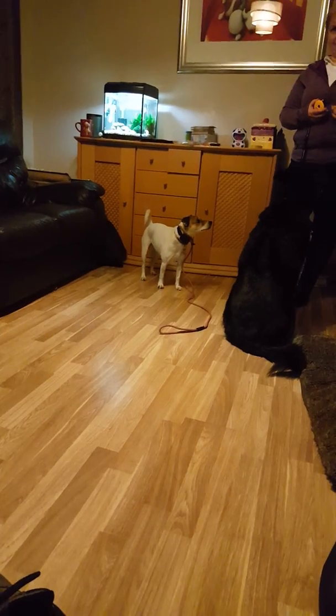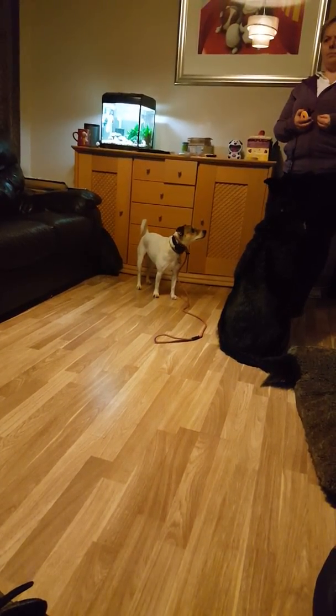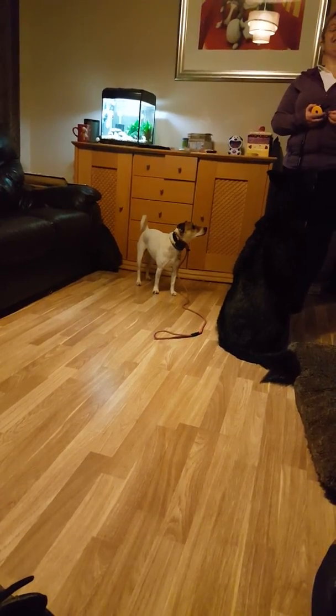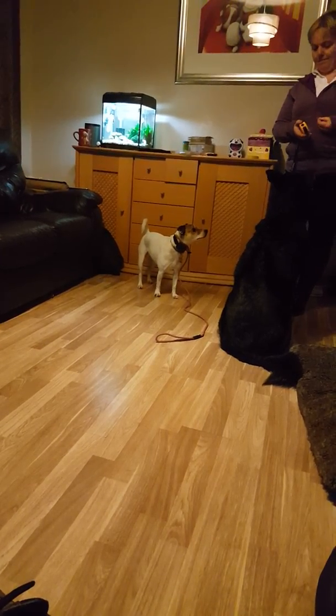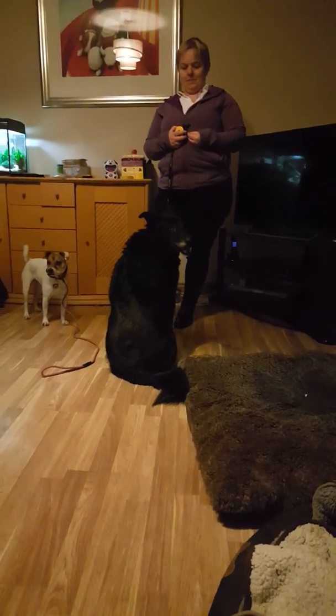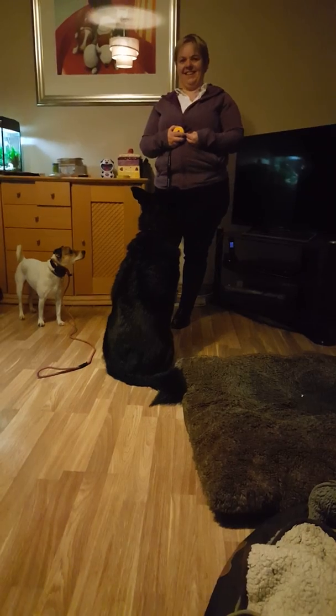The collar is what is going to be able to stop all those behaviors — a hundred percent it will. But we have to teach him the collar first, so this is what we're doing here. And Tia is doing wonderful with just food.